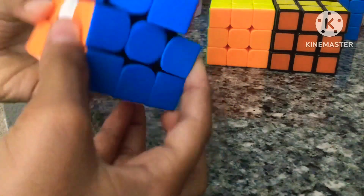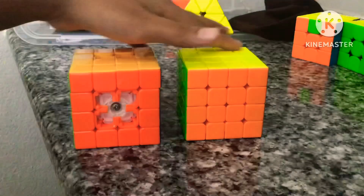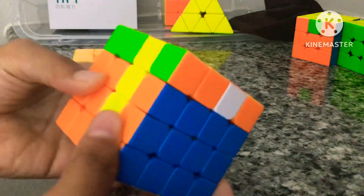Next is my main, the GAN 356M. It turns pretty fast except the magnets aren't so strong. Then there's my previous main — it's non-magnetic and has a CubeHead logo which I put on myself. And then my first ever cube, the Rubik's brand.